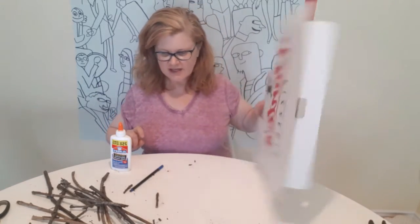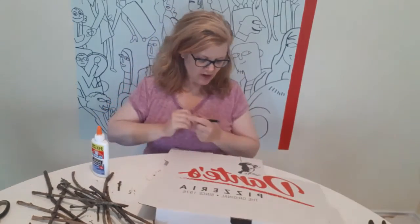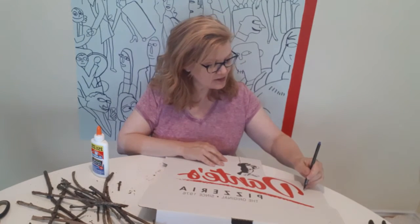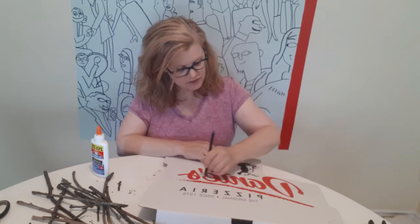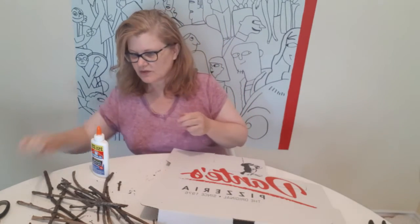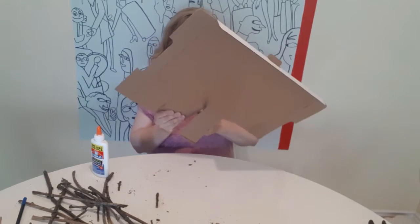The first step is to draw your letter. I'm going to do a T for Tammy, so I'm going to draw it on the back of the pizza box. There it is. Then I'm going to cut it out, which I have started already, and I'm going to just keep going with that.